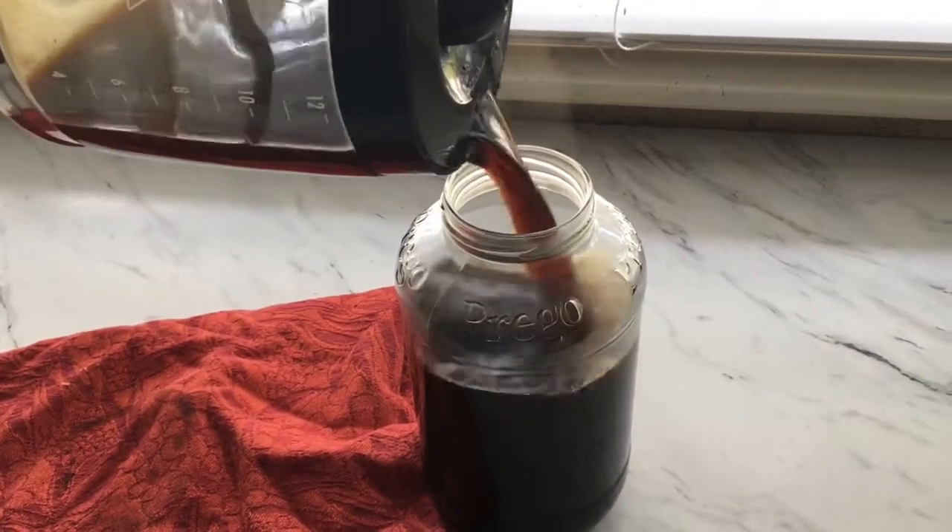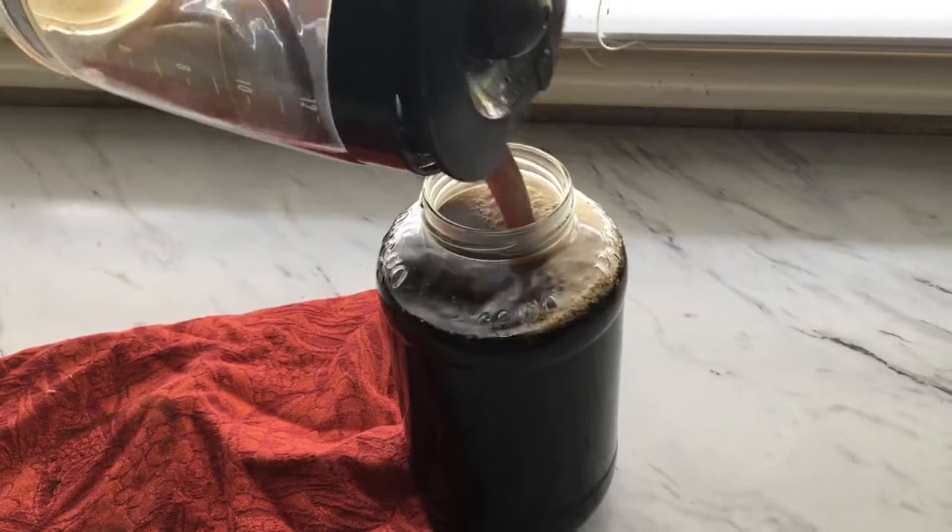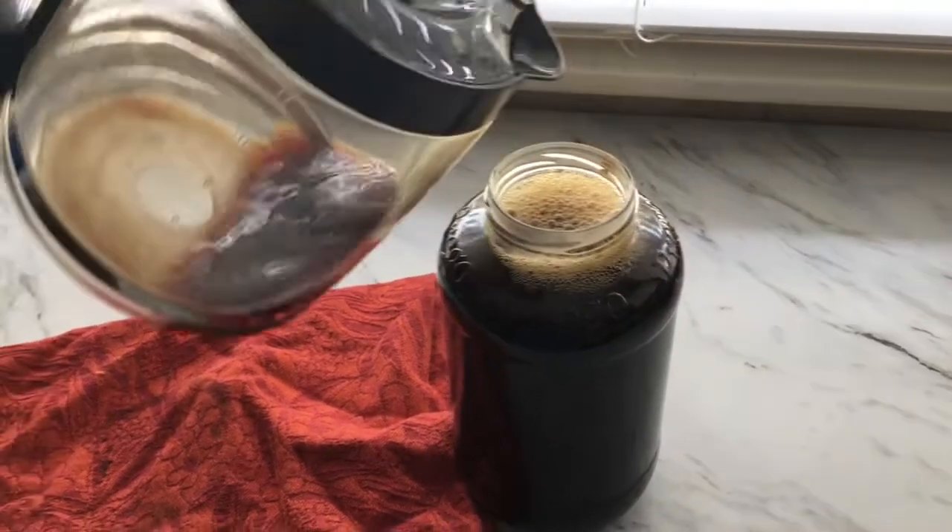Sometimes I like to add cinnamon powder to the grounds of coffee, and it just makes the iced coffee so much better.